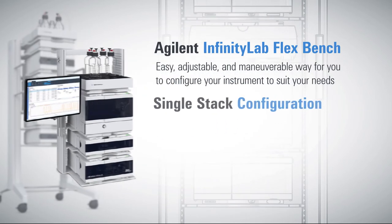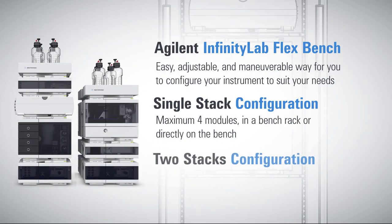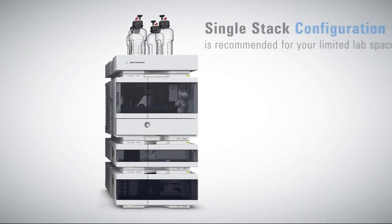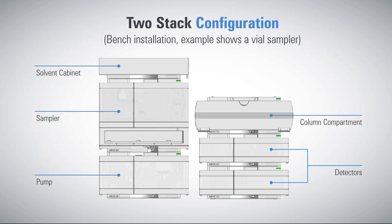Then there is the single stack configuration, which includes a maximum of four modules in a bench rack or directly on the bench. Or there is a two-stack configuration that can stand on a bench rack or directly on the bench. If you have limited space in your lab, the single stack configuration is recommended. One additional module can be stacked on top of the sampler in this configuration. If you are adding more than four modules, we recommend the two-stack configuration.